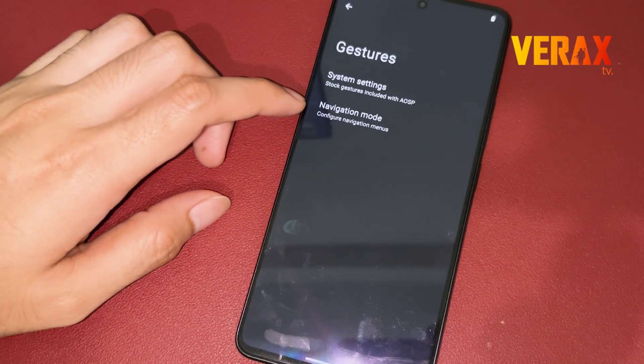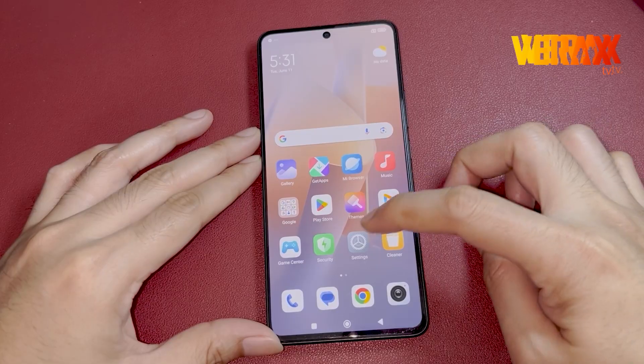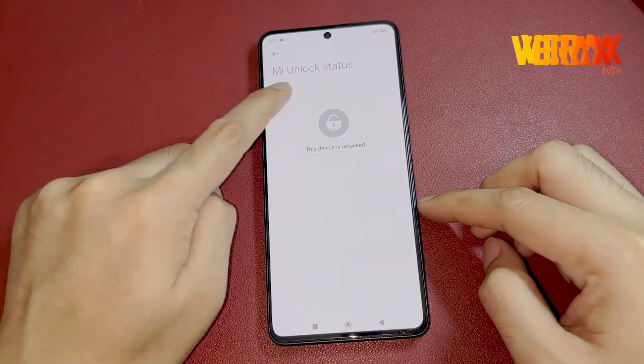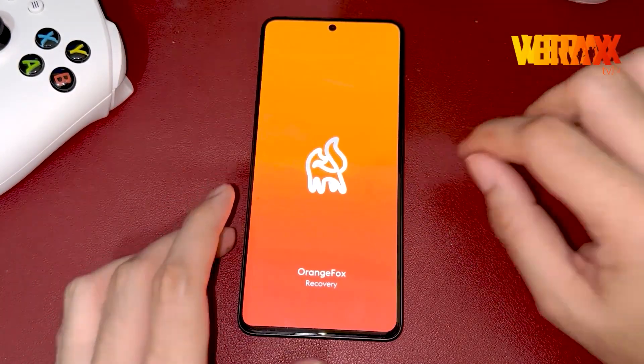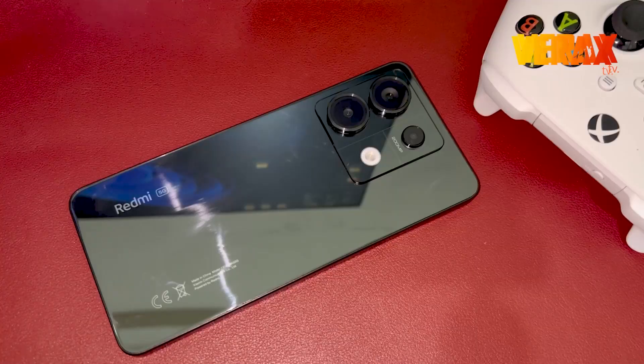Before you proceed with the custom ROM installation, make sure you have an unlocked bootloader and a pre-installed custom recovery, like Orange Fox Recovery. If you don't have these, you can check our separate tutorial for bootloader unlocking and installation of custom recovery. A link will be provided in the description box below.